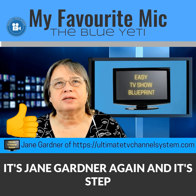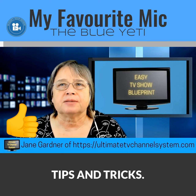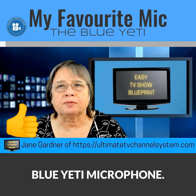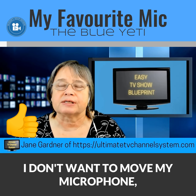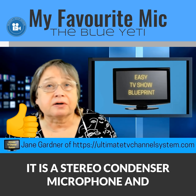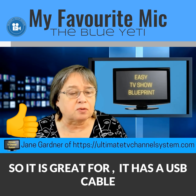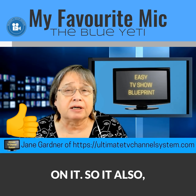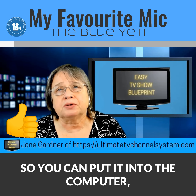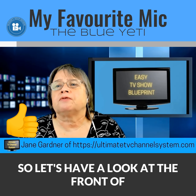Welcome, it's Jane Gardner again with Step in Front of the Camera tips and tricks. Today we're going to talk about the Blue Yeti microphone. I'll be using pictures because I don't want to move my microphone. The Blue Yeti is a stereo condenser microphone with a USB cable, so you can plug it directly into your computer — make sure you have a USB connection available.